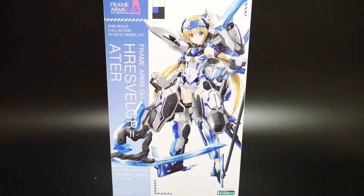I have no idea how to pronounce that. I'm pretty sure it's like German or something — Hresvelgr, Hresvelgr. I'm just gonna call it Frame Arms Girl Ha.